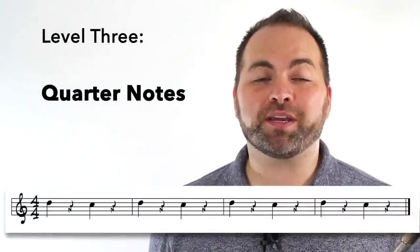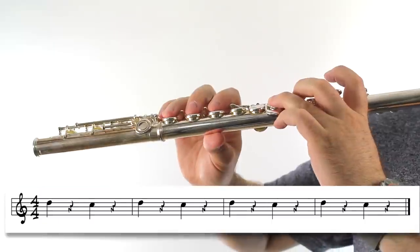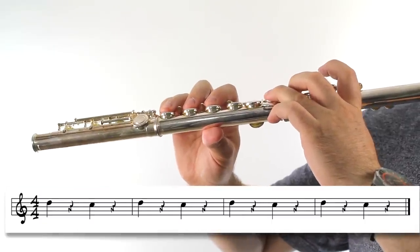If you were successful at playing the D-C challenge in half notes, we're going to kick it up one more notch and we're going to play quarter notes. One, two, ready, play.